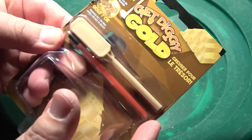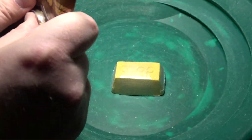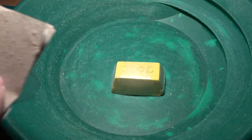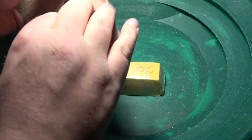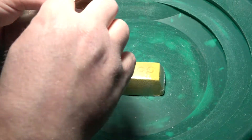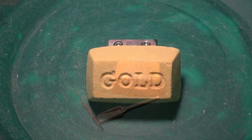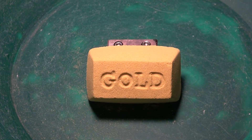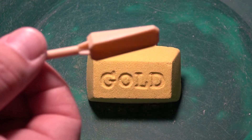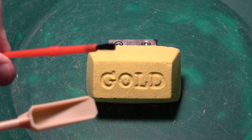And you get some chiseling tools. It looks like they want you to do this like an archaeologist. They give you a nice little shovel, a pick type of thing, and a little brush.